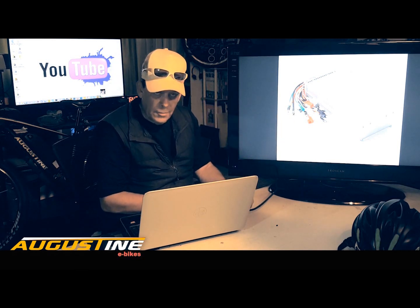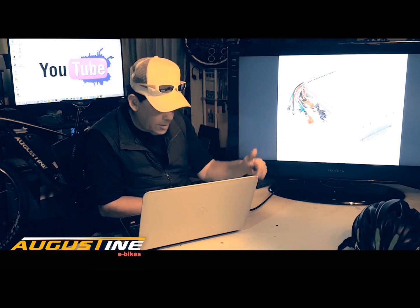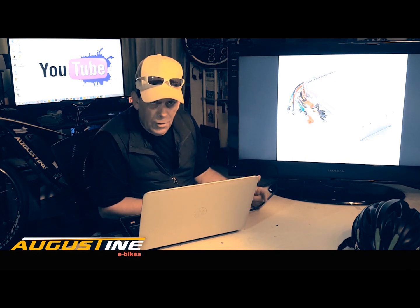I hope you're going to watch this video and I hope you like it. If you do, please subscribe below. Thanks again for watching our YouTube.